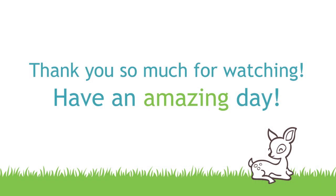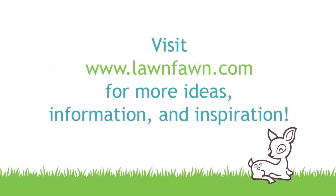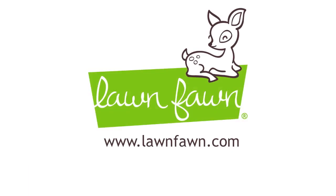I cannot wait to see what you guys create with Knit Picky Fall, so make sure to share it with us. Thank you so much for watching today and have an absolutely amazing day. Bye!